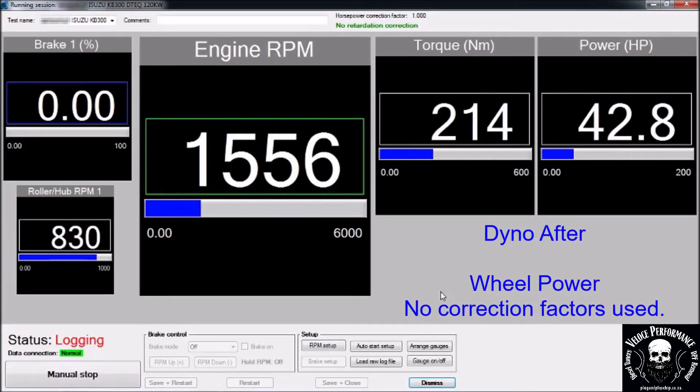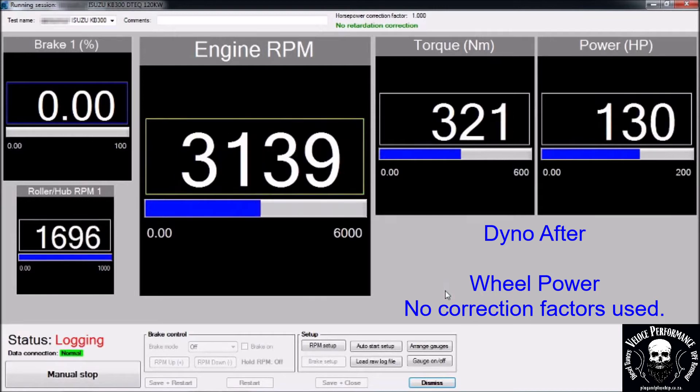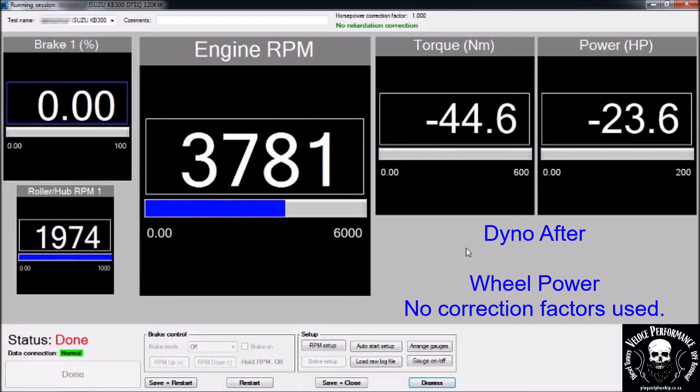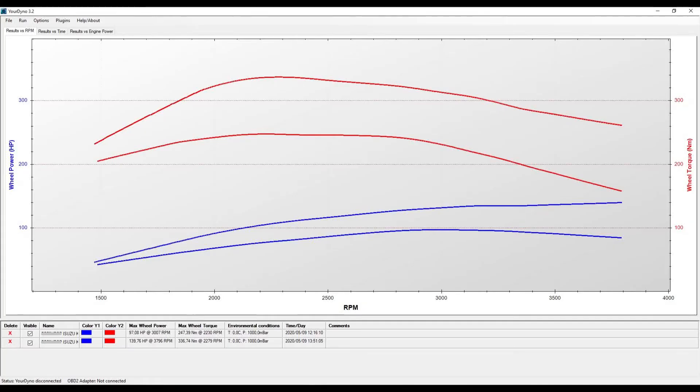This is the dyno after run. Results: 139hp and 336N on the wheels.